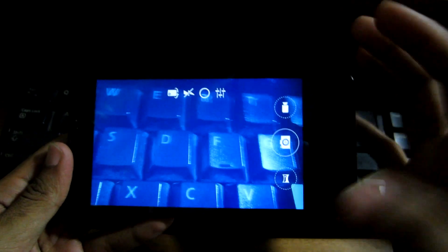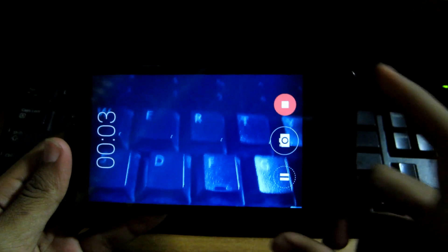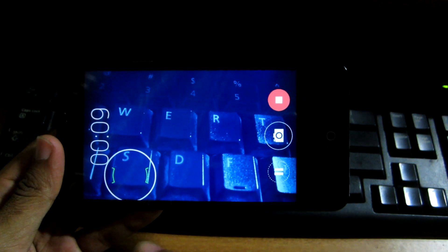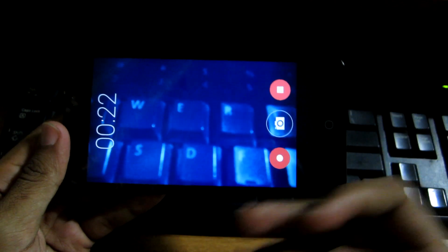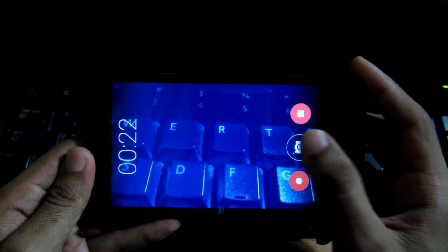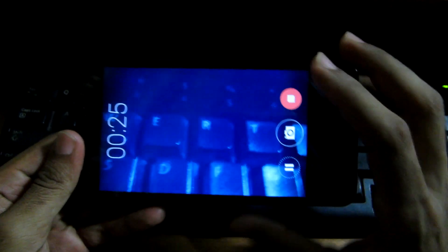To capture a photo, simply click the shutter button. To switch to video mode, hit the video button and it will start recording. You can tap anywhere on screen to focus on a particular point while recording. You can also pause the video, take a still picture during recording, then resume — that's a pretty nice feature.